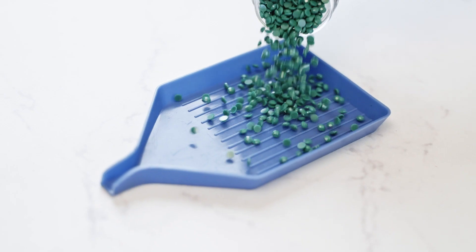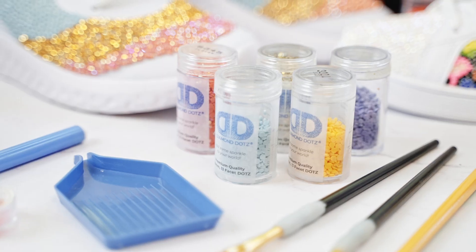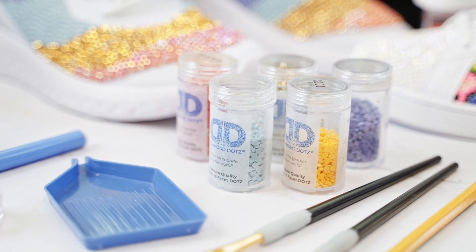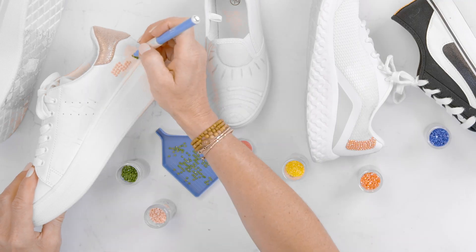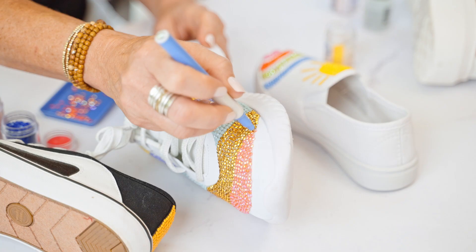The second step is dotting. Picking your colors, figuring out if you're going to mix colors or filling in your pattern, and using your stylus, your wax, and your tray, you dot your adhesive areas until they're covered with dots and all of the color is applied.